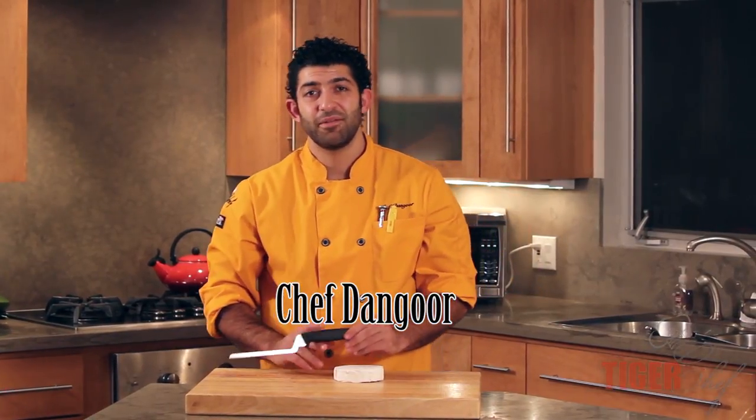Hey guys, this is Dave Dangle with Tiger Chef. Today I'm going to be showing you guys FDIC's Brie Cheese Knife.